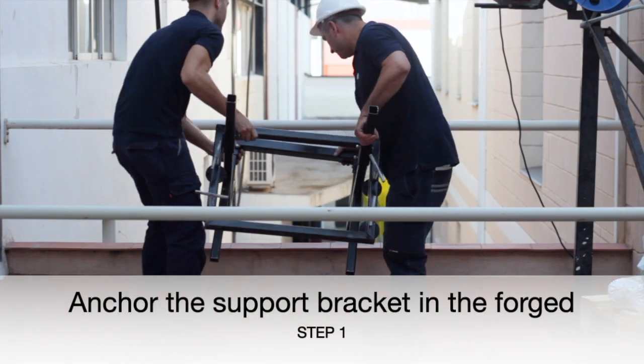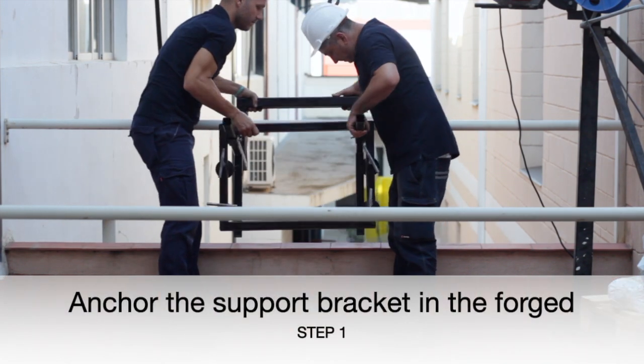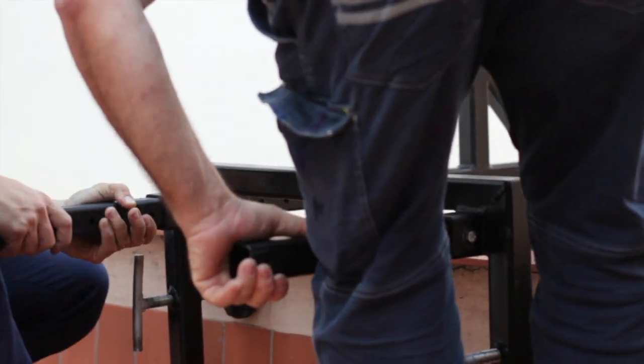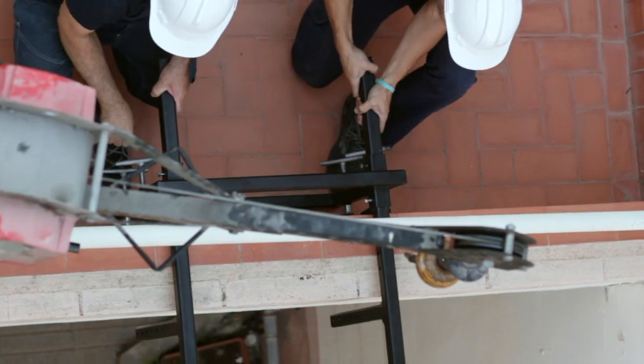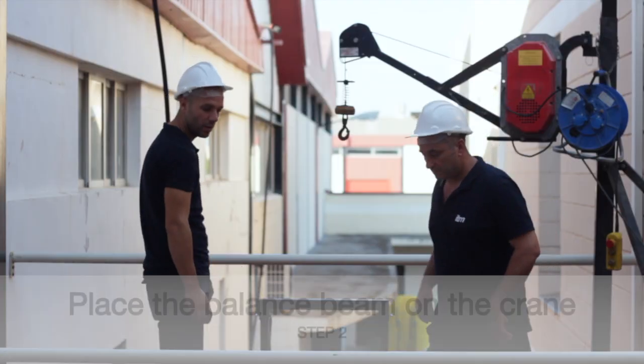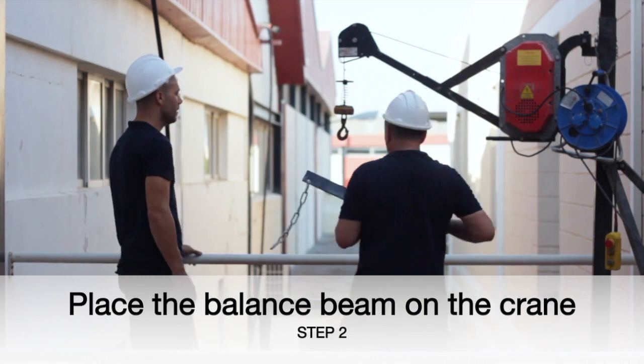The first step is the installation of the support bracket. In this case, we have used a crane for the assembly.